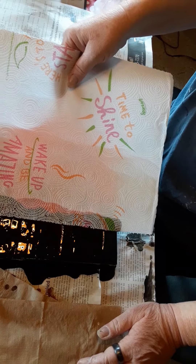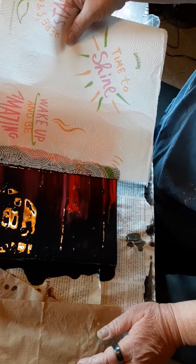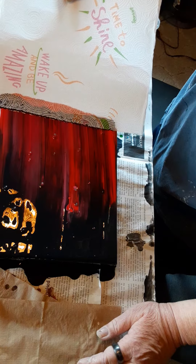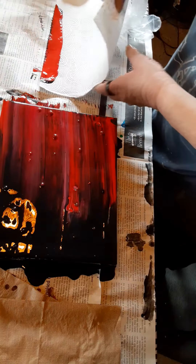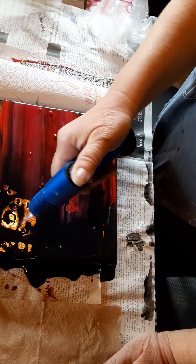You can actually do a little motion as you swipe, or you can pull it straight across. I've got a lot of air bubbles in this one, but that's alright. That's what the torch is for. Let's get rid of those air bubbles. I have no silicone in this.